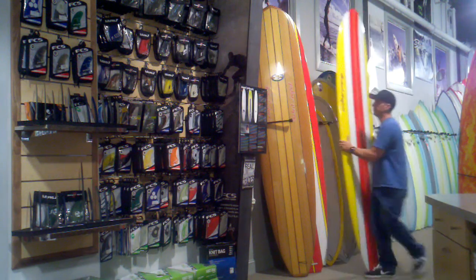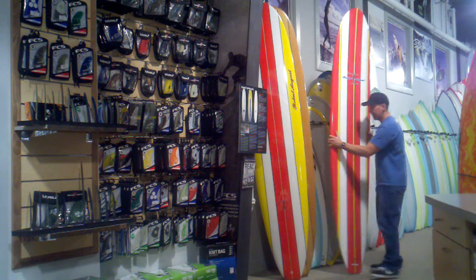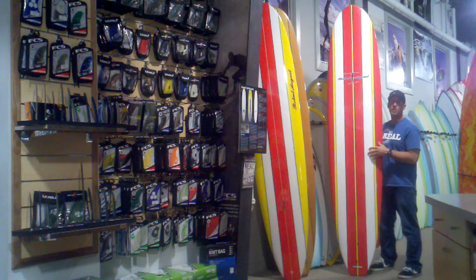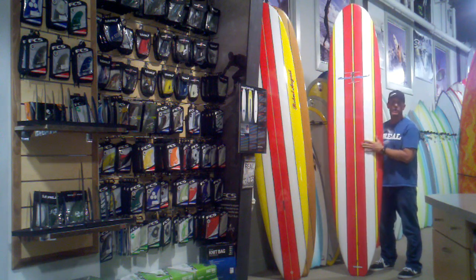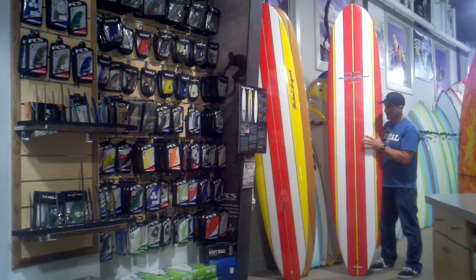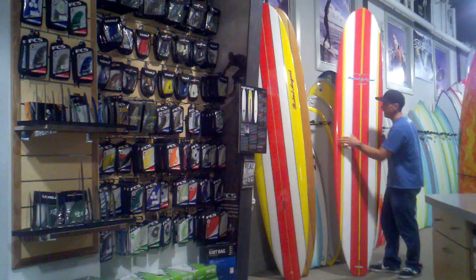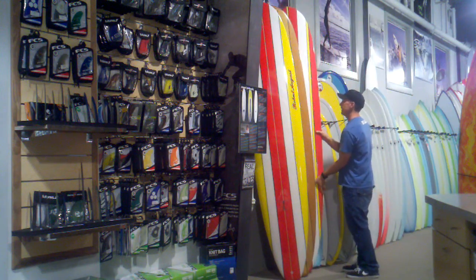We also have the Tough Light construction, which is epoxy sandwich. This board is going to be the most durable against dinging, and it never gets that yellowish tint. You basically scrape the wax off, re-wax it, and it keeps that new look. It's available in all the same sizes, 8'4 through 10'0, so maximum durability is in the Tough Light.